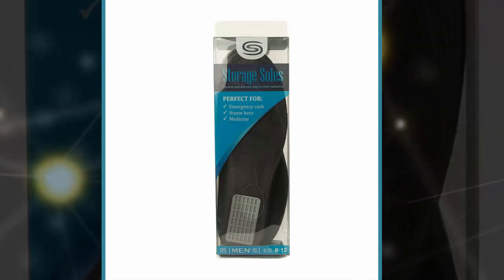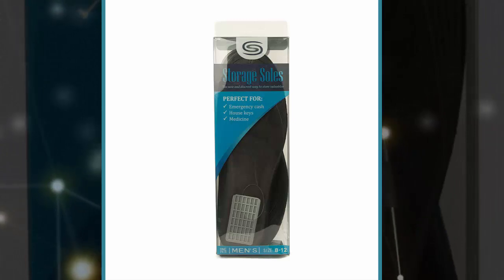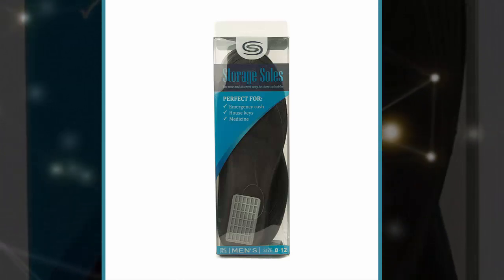The thick back foot also means it should make you look just a little bit taller, which should make for a nice side benefit. The Storage Soles are available in pairs.